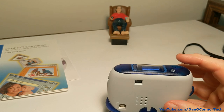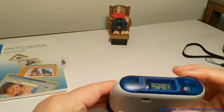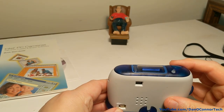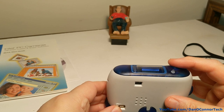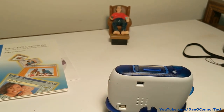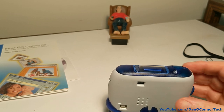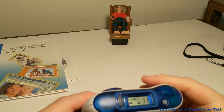I've set it to timer and put it on the tripod — well, a little holder that's not exactly a tripod. You heard that click — maybe I got something. 11 photos now.